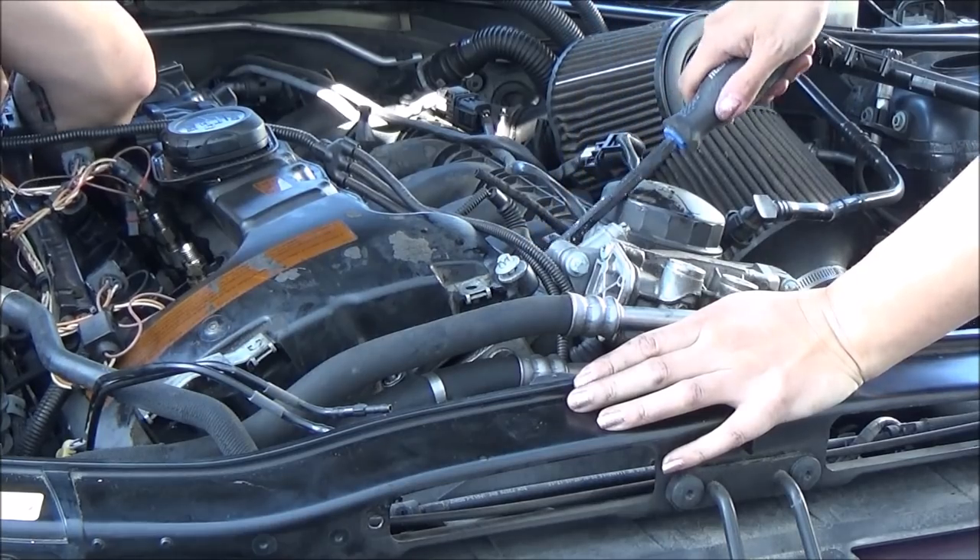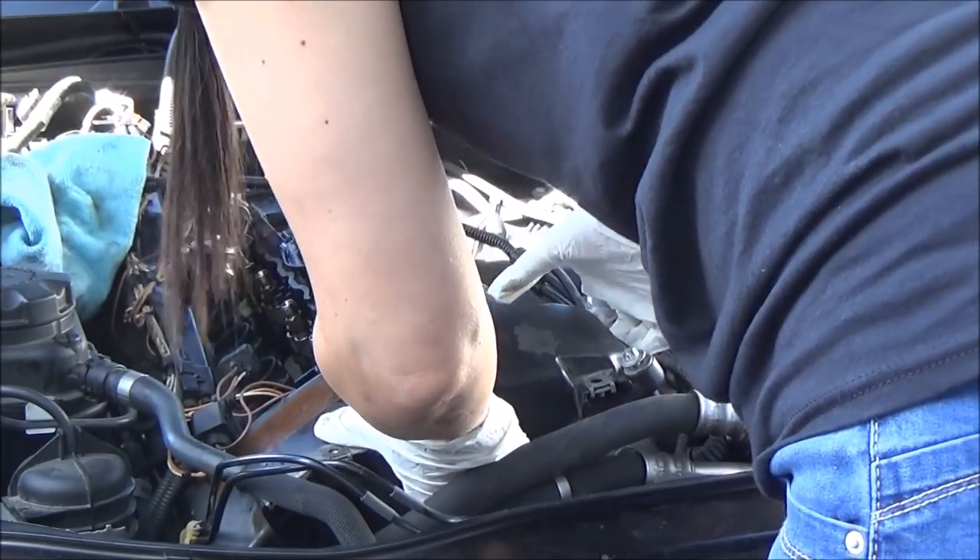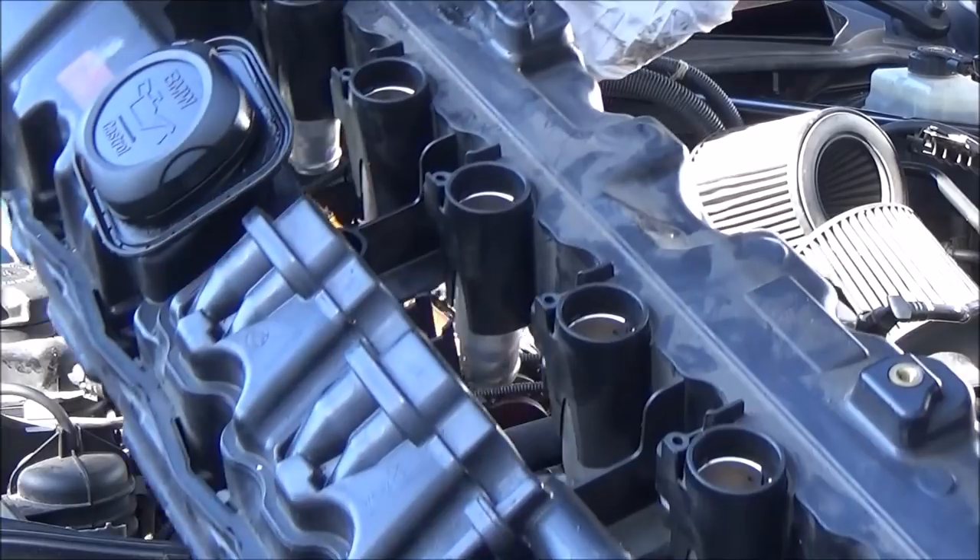I used a pry bar to carefully lift up the valve cover. I had my friend help me remove the cover because I didn't want to crack it, as I didn't buy a new one — which is recommended.